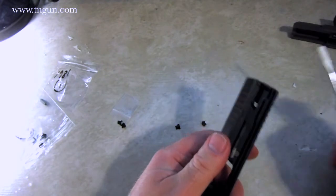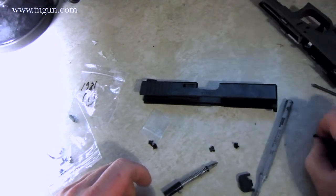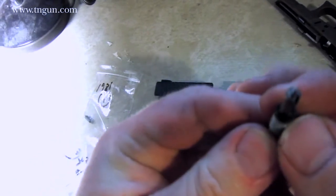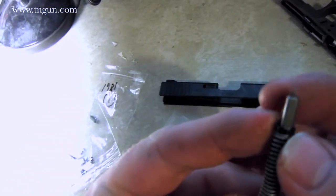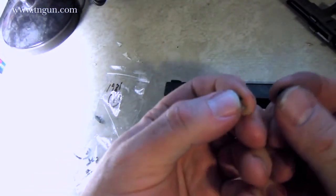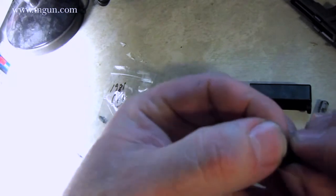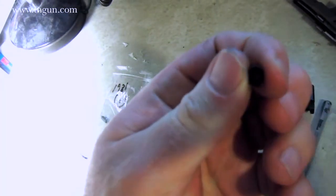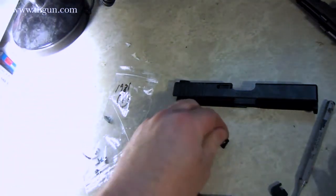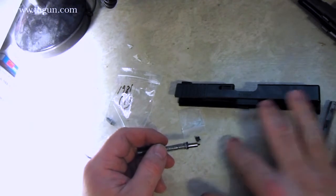Let me just show you where the spring cup goes. We've pulled the back plate off of our slide and pulled the firing pin assembly out. Here's the firing pin spring. And then this black band — these are the two halves of the spring cups. The two halves sit together and make a tube. It's very important that you replace these as a set because they wear.